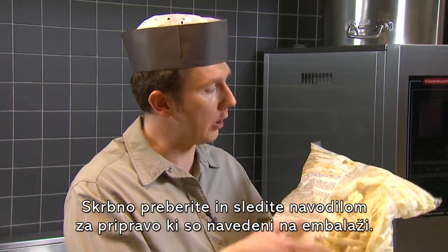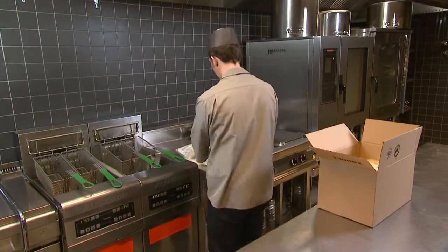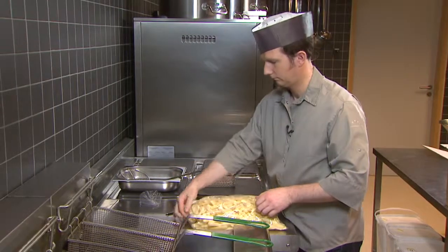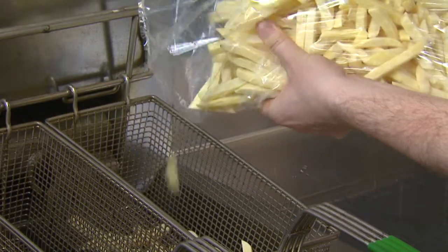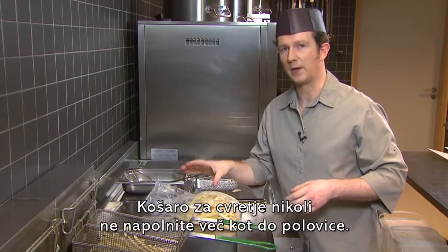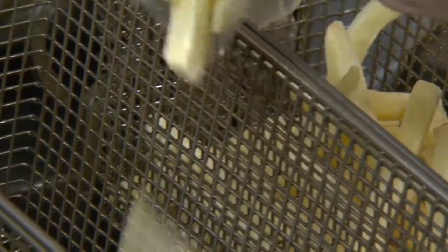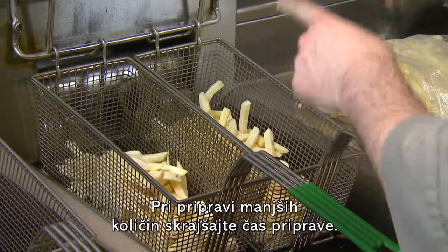Make sure you read and follow the on-pack cooking instructions. Never fill the basket more than half way. If you need smaller quantities, adjust the cooking time.